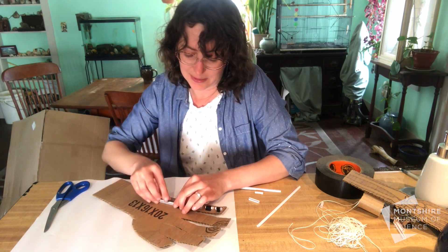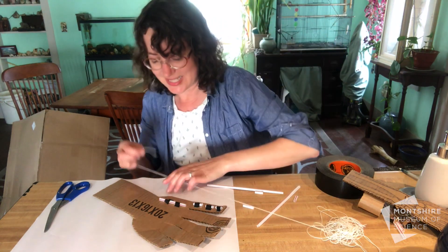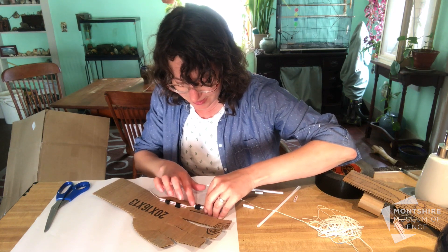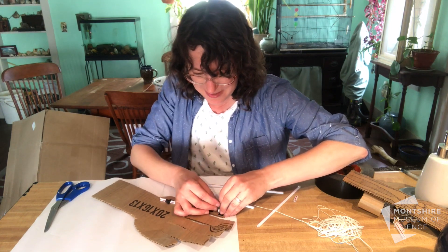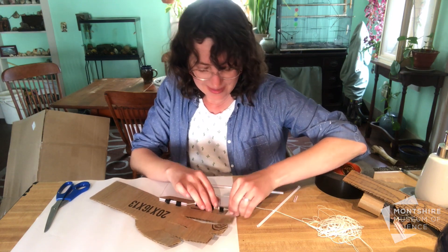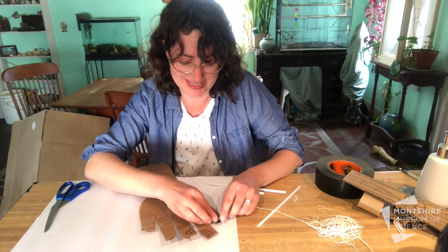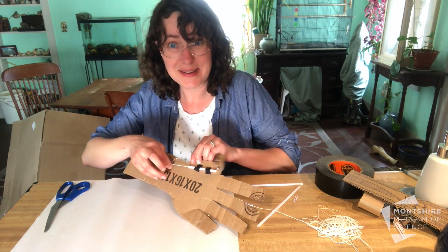Once you have everything taped down, you're going to add a string. Take your string and slide it through that tendon shaft and then through each of the little tendon sheaths, all the way to the very end of the finger. Once it reaches the other side, take a piece of tape and tape it down firmly to the fingertip — really squeeze it down with extra strong tape.